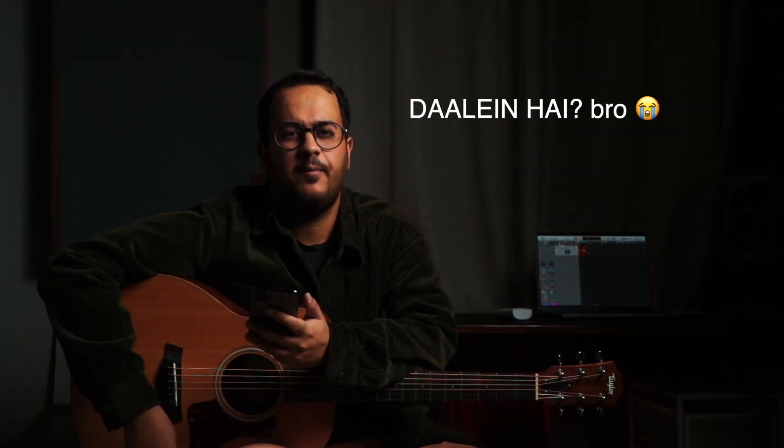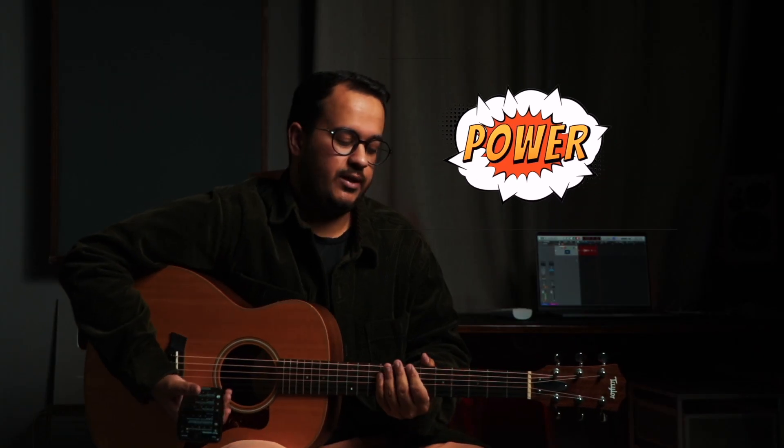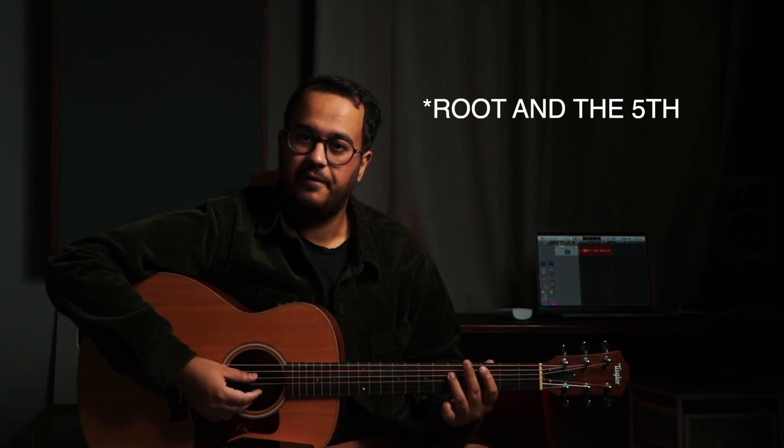Let's start. The first question is from YouTube — AIO shots says: I am a big fan, I have watched all of your videos, do you have a lesson on Power Chords? I have already put up a lesson on Power Chords. Power Chords are simply when you play the root, the third, and sometimes the root again — which is the octave. So this is your Power Chord, only three strings.